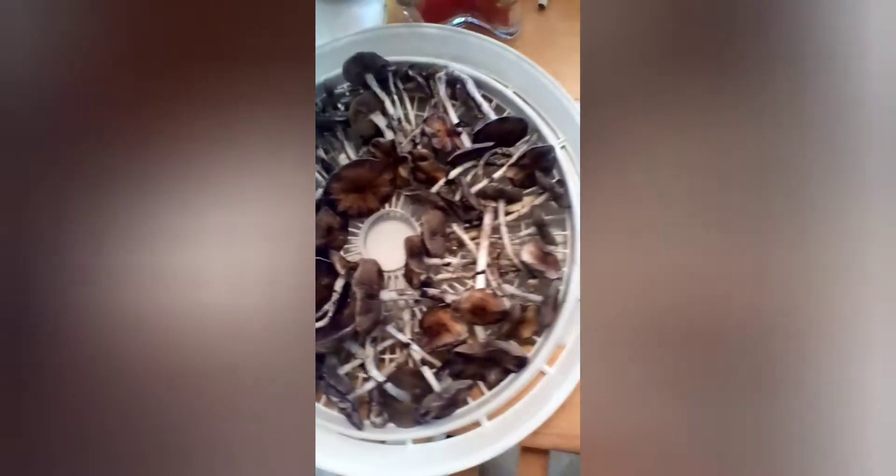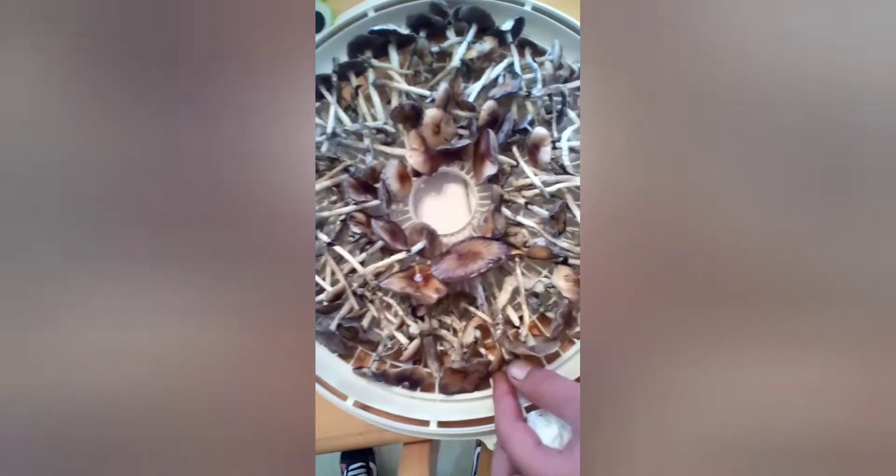We'll give it one more shot and see what it does. We got all the substrate on the bottom wiped off and we got them in the dehydrator now. I saved one of the best specimens — I just flame-sterilized this X-Acto knife. We've got some parafilm right here. We're going to do a clone off this cluster.